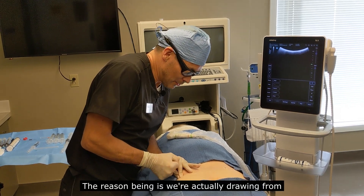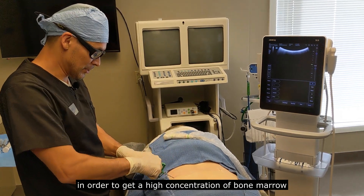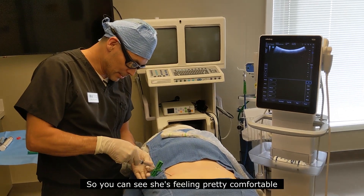The reason being is we're actually drawing from multiple sites of the bone marrow in order to get a high concentration of bone marrow and cells. So you can see she's feeling pretty comfortable.